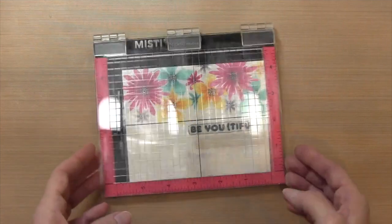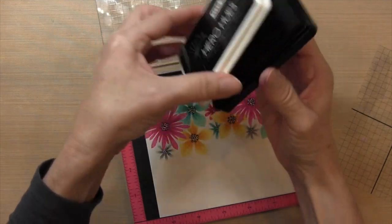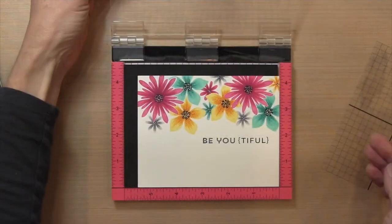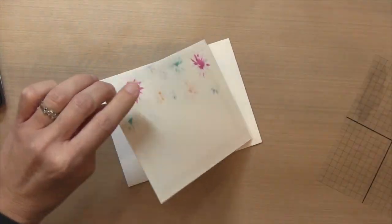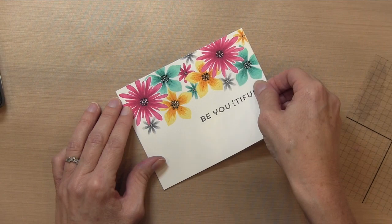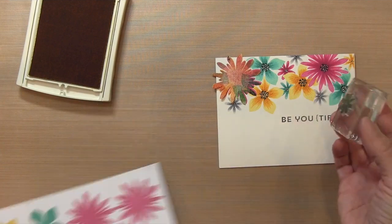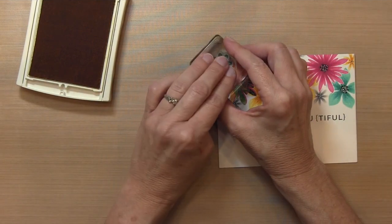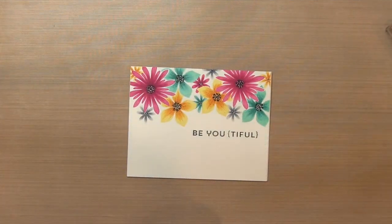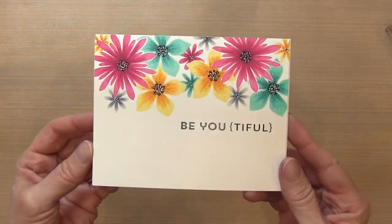I'm going to use my Misti to stamp my sentiment to make sure I get it in the right spot — I don't want to mess anything up since I spent a bunch of time on this panel. I'm using Hero Hues black ink, then putting ATG Tape Runner on the back and adhering it to a piece of Neenah Solar White cardstock, an A2 size 4¼ by 5½. After I was finished, I felt like there was a little bit of a hole in the upper left corner, so I masked off the pink flower and stamped one more yellow one to fill that space, then went over it with the Copic markers and the black pen.